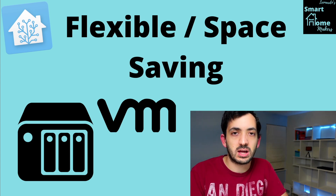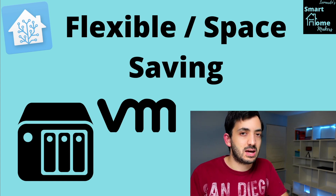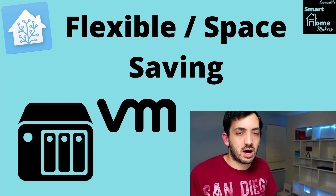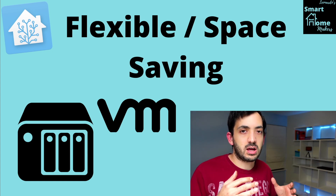This next option is the flexible, space-saving option. If you already have a computer running — maybe a Linux machine or a NAS (network attached storage) like a Synology or QNAP — this is what I used to have. I was running this right up to a month ago, and I installed a virtual machine on top of it.